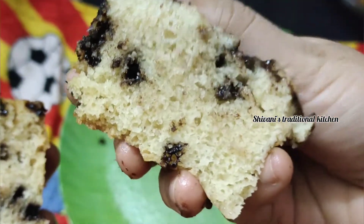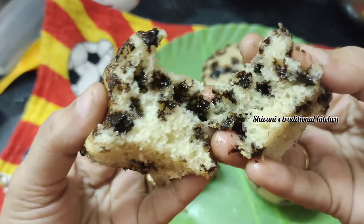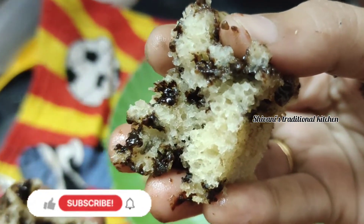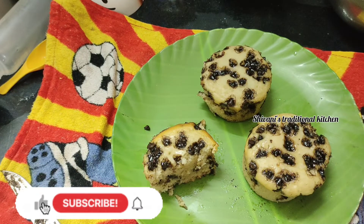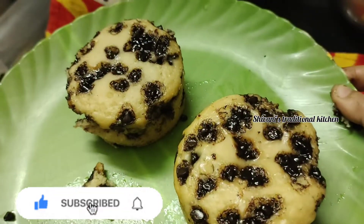We have a different taste. We have one tablespoon of vanilla essence. That is great. Try it! If you like this video, please like, share and subscribe. Please click the bell icon. Thank you.